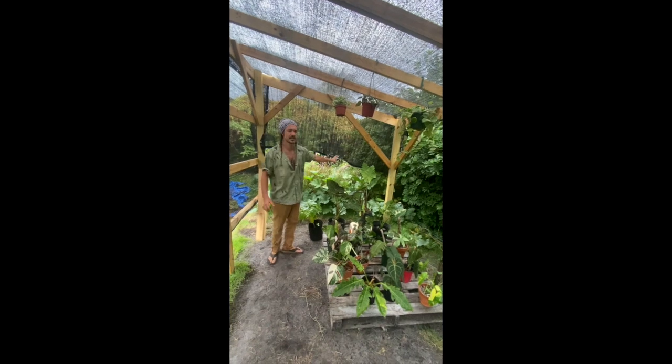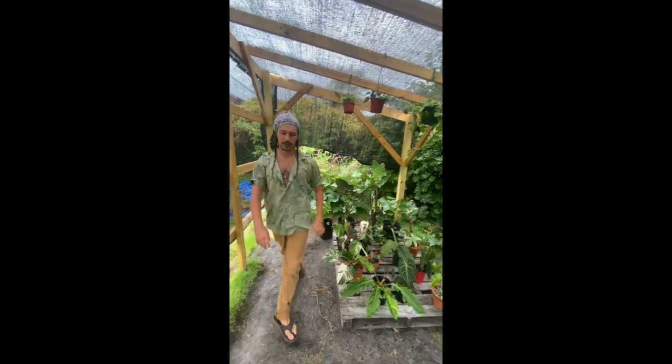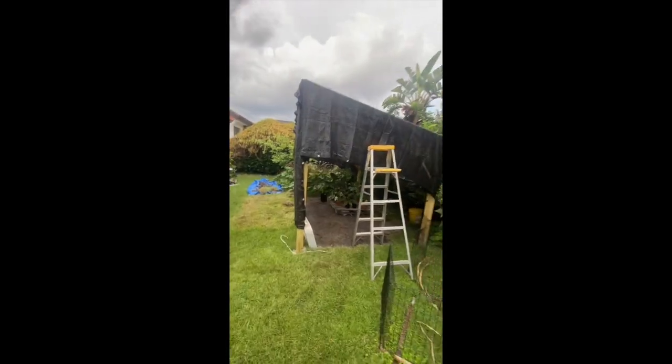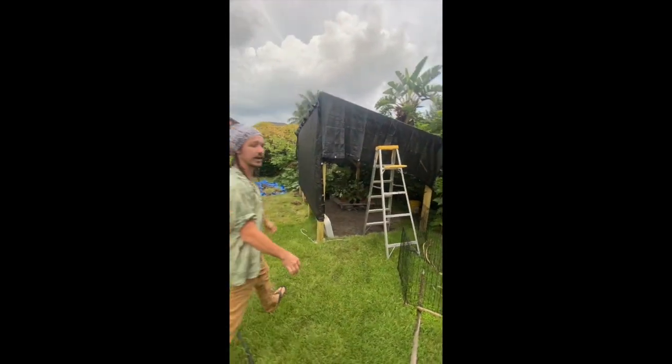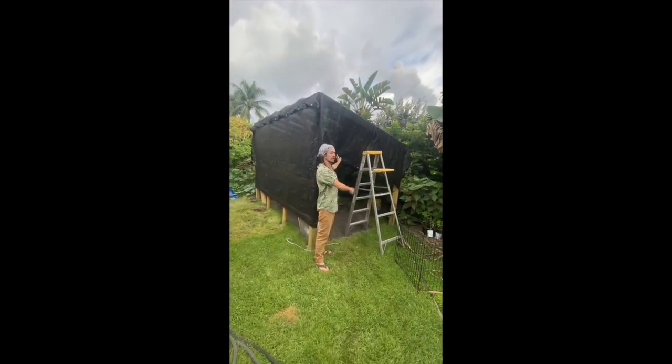We'll be getting the lattice and stuff back along all here on the sides and the bottom. Let's step outside real quick and just take a look at it from a standard shade house structure, and we'll make some kind of an entranceway here that looks a little more normal.